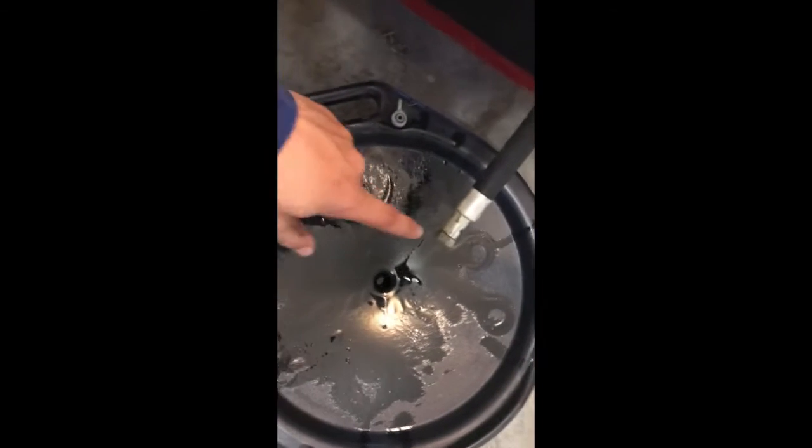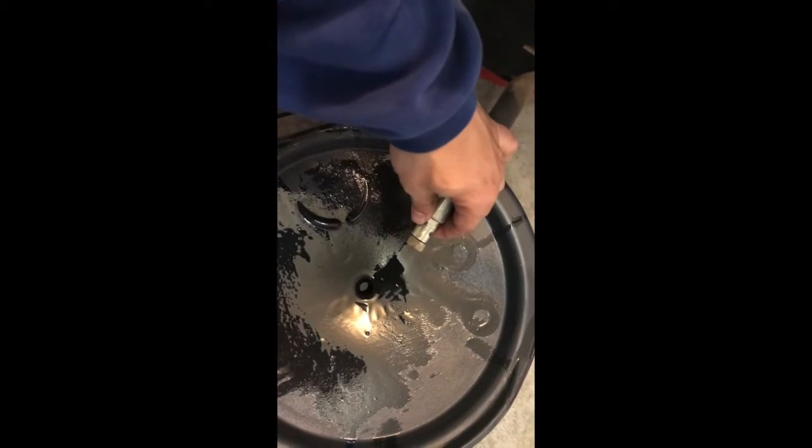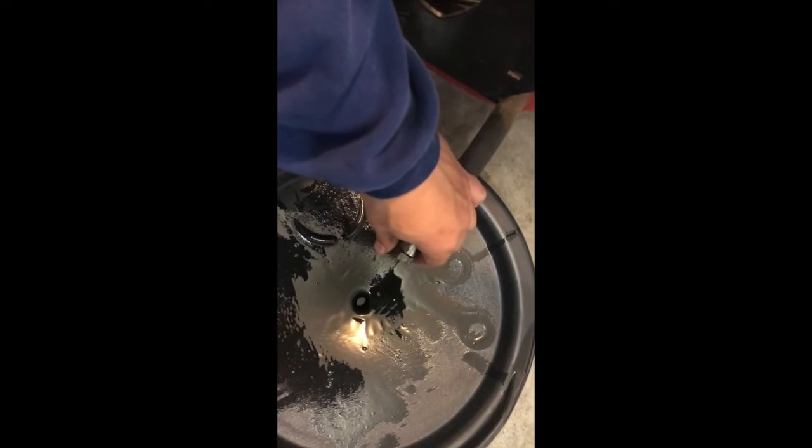Now we're going to drain the oil. Use an 18mm socket to break this nut loose — that's how you drain the oil. You can also loosen the dipstick up here and it will flow a little bit faster. Now that it's draining, I'm going to take my jack and lift the front end up a little bit, just to make sure we get all the old oil out before we fill it back up. After it drains, I'll show you how to remove the oil filter and install the new one.